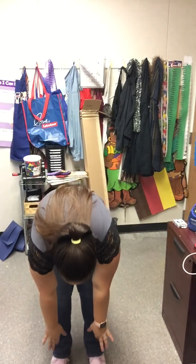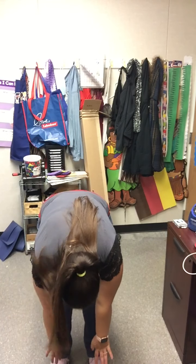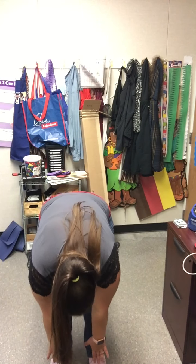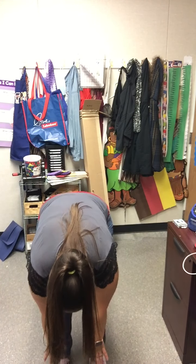Reach for your toes and rag doll pose. Every little cell is happy and well. Reach for your toes and rag doll pose. Every little cell is happy and well. Every little cell in my body is happy. Every little cell in my body is well.